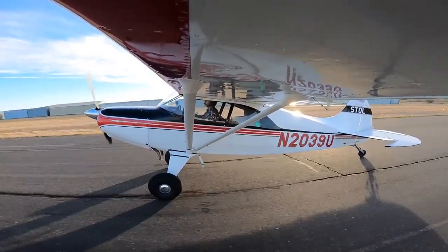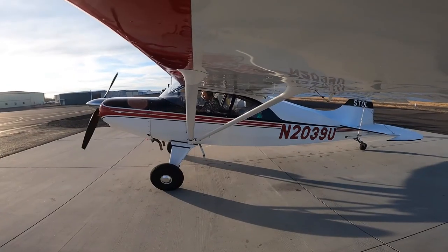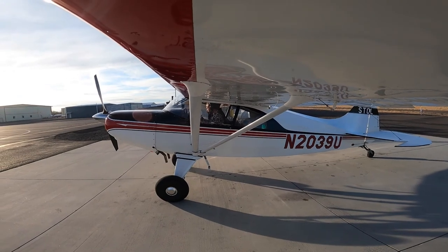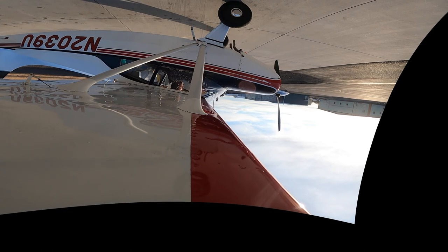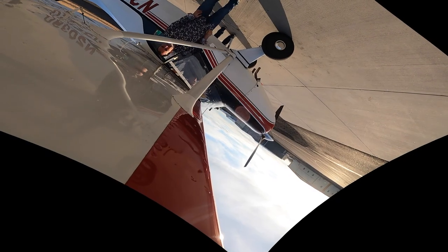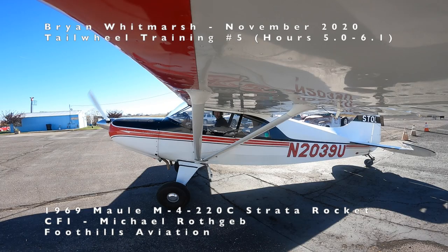When taxiing in a windy condition, make sure you're using the proper wind controls. Done with session five — felt better about that, starting to understand how to get the landings right. Still figuring out the GoPro since it decided to flip on me. Thanks for watching — if you'd like to go back and look at sessions two through four, there should be links in the video. See you in the next session!